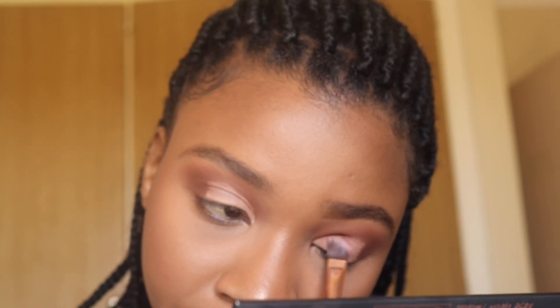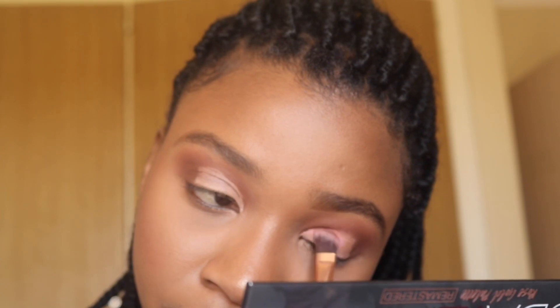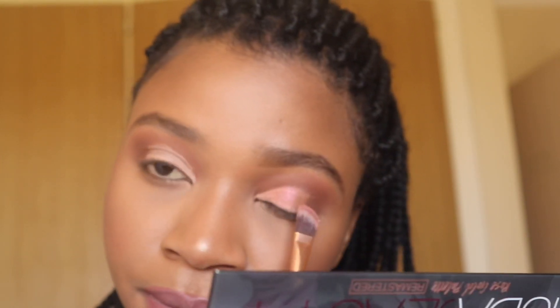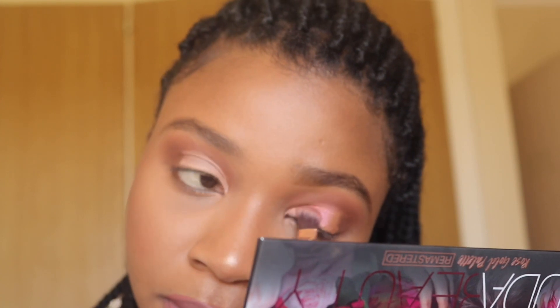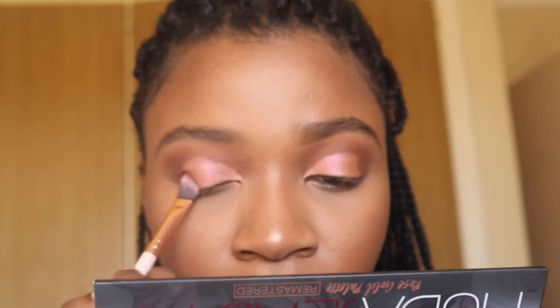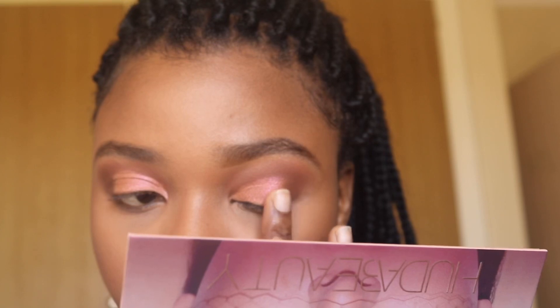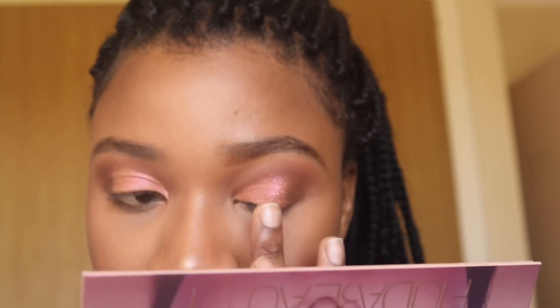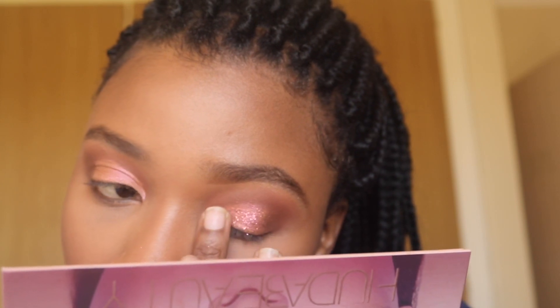For the lid I'm using the Huda Beauty palette — the Rose Gold as well as the Huda Nude palette. I started with the Nude palette using a color I'll link down below, and then I use the glitter from the Rose Gold palette called Infatuated — the color is just amazing. After that I use the same colors I used on my eye, just underneath the eye.